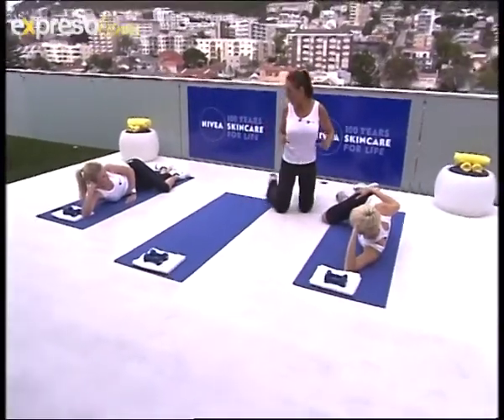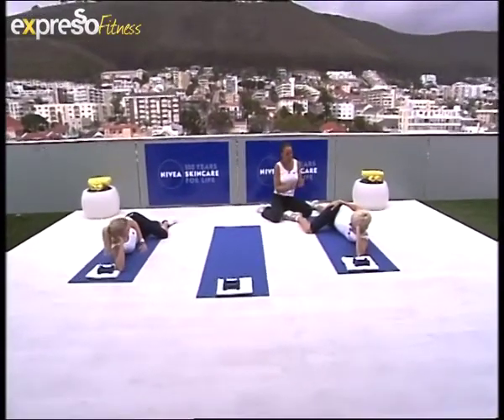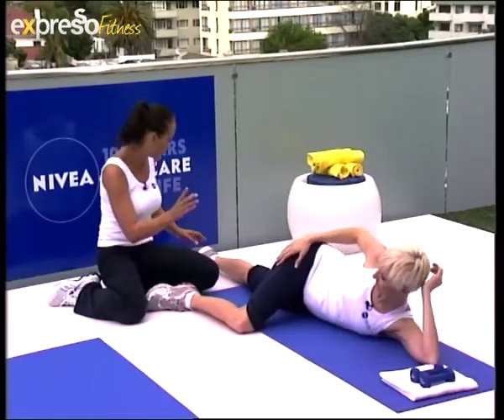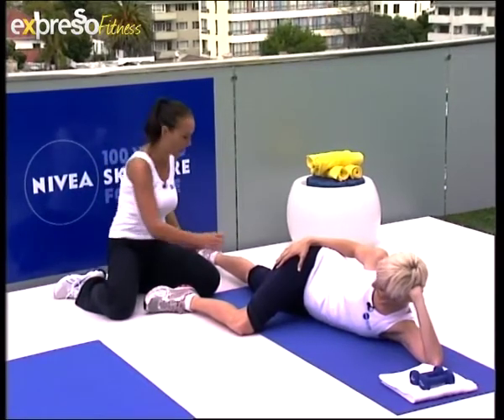I'm going to show you the absolutely perfectly correct position first. You see the danger is when anybody does this exercise, they come up too far with the head — so they're doing this with the head and the neck. Just relax. This is the sort of thing you can do when you're watching the telly, but you've got to be careful not to get carried away. I do know a woman who did too many of these and had enormous difficulty the next day, and you really don't want that walking around the supermarket.